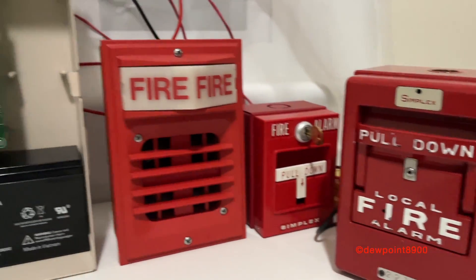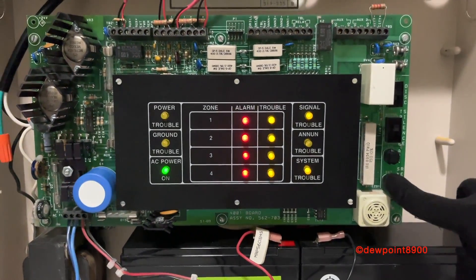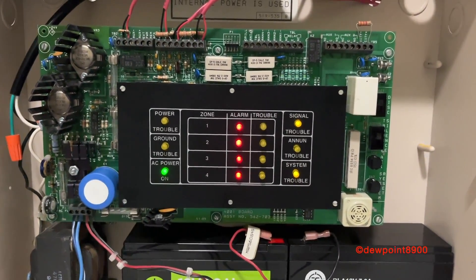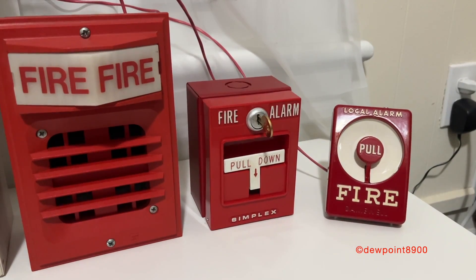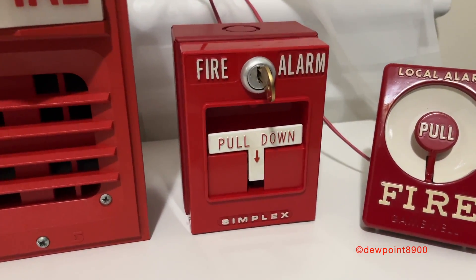Okay, coding is completed, so now you can reset the system. And that concludes our coded pull station demo.